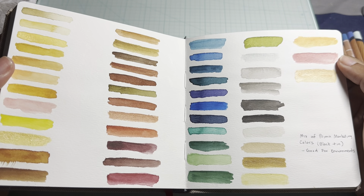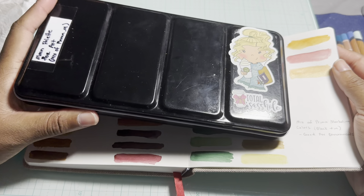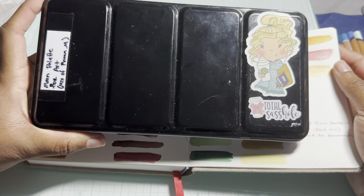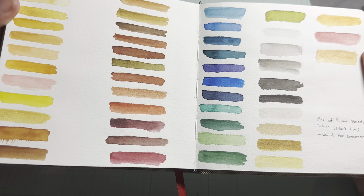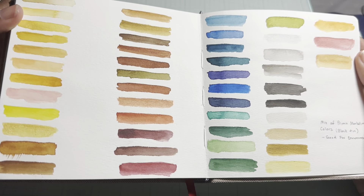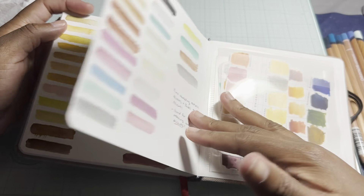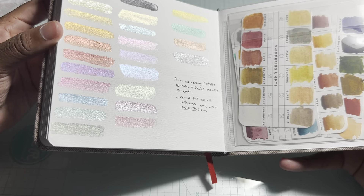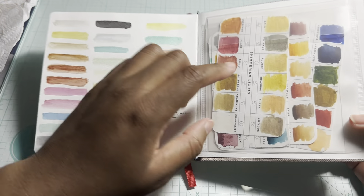In the back here are just some swatches. This is my main palette — the one you guys have seen in my mouse card video. It has a bunch of different colors, a mix of the Prima Marketing watercolors with some neutral natural colors, and then some metallic ones that are more of a sparkly metallic. I keep all my swatches back here. That's that book, which I need to start working in again.